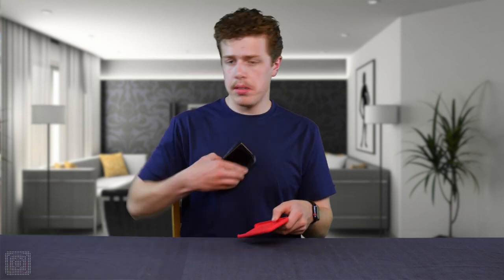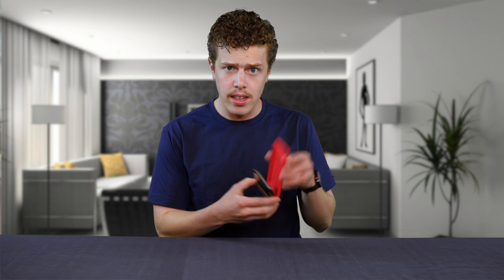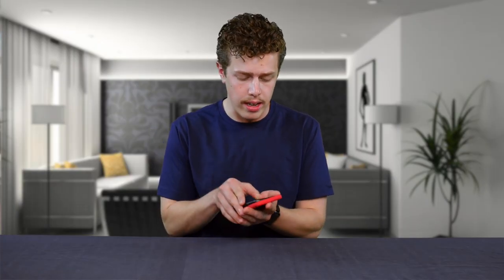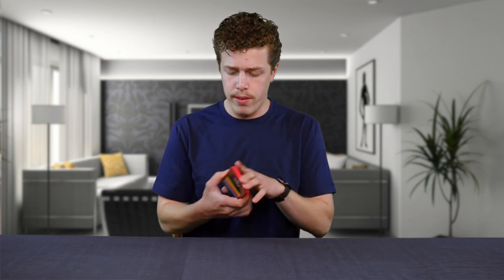So we take my phone that has some smudging on it because of fingerprints, and we slide it into the actual case. The inner lining of this case — something I really appreciate — is microfiber, so you're not going to scratch this glass back as long as you have it clean before actually putting it into the case. We go like this, pop it in, and that is a nice snug fit.